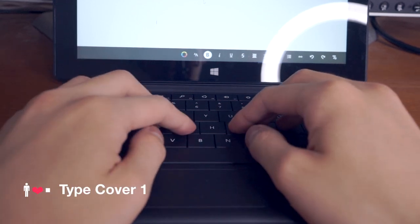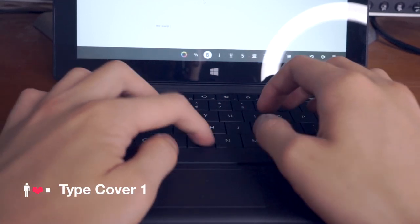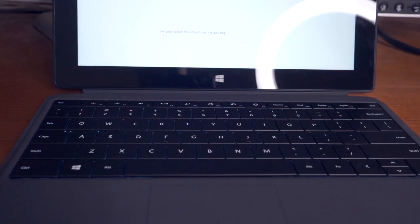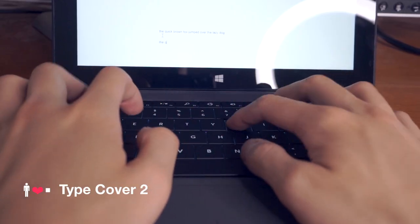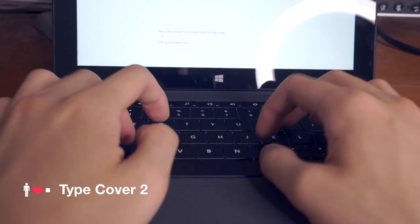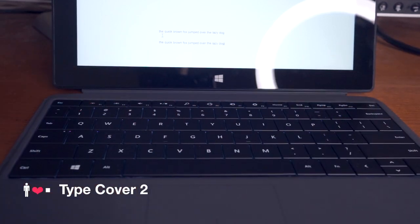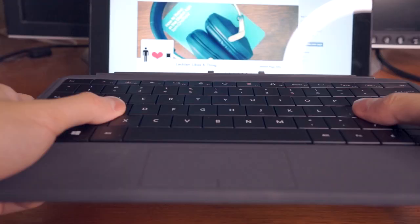Microsoft reduced the key travel of the Type Cover 2, which means that each key travels down less with each keystroke. We'll get into what that means for typing performance later in the video, but the reduced key travel does mean that the Type Cover 2 is a little less noisy to type on and each keystroke takes a little less effort. However, the keyboard feels a little mushier as a result.